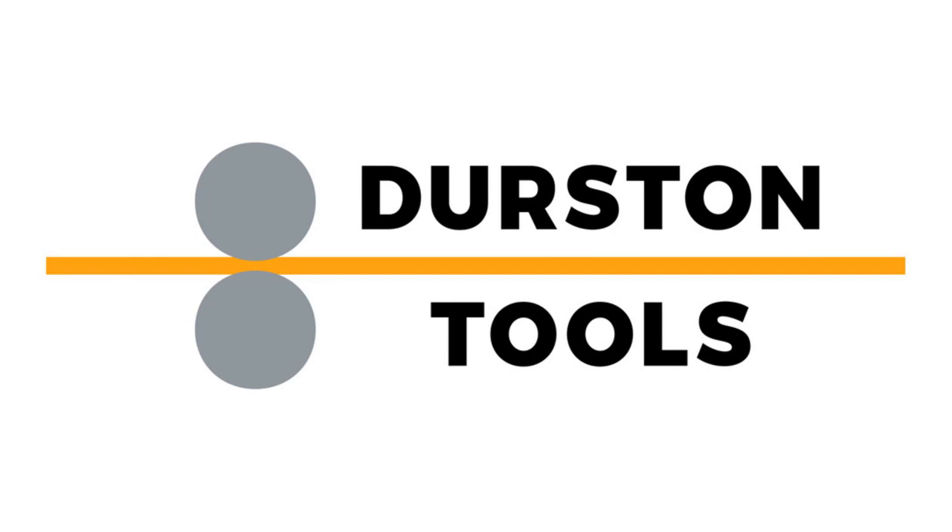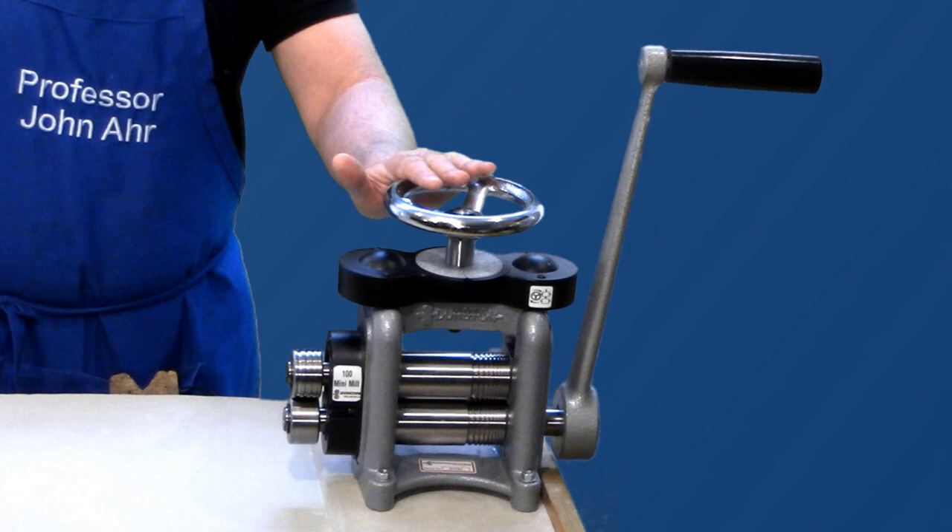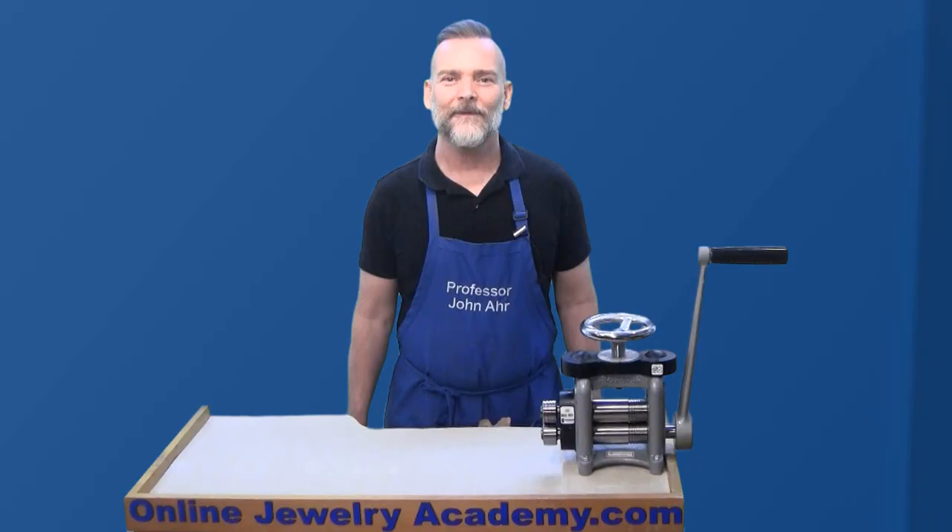The Online Jewelry Academy has been invited by Durston Tools to try out and review some of their products. In this video, we'll be looking at the Mini C100E Rolling Mill with side extensions.